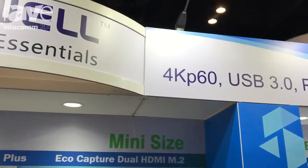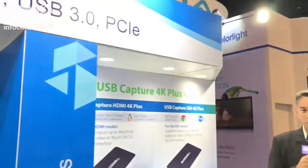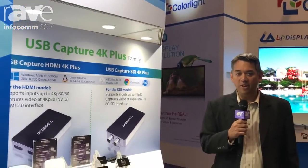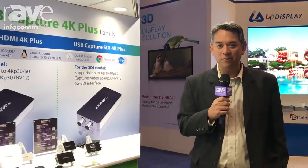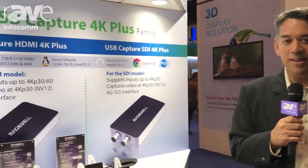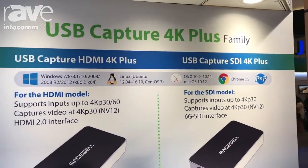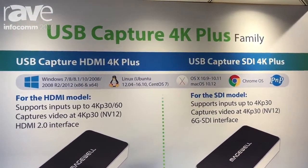Hi, my name is Mike Nann and I'm helping out here at the Magewell booth at Infocom 2017. One of the hottest product lines we're featuring here at the show is the USB Capture Plus family of external capture devices. These allow all types of computers, including laptops, to capture HD and 4K video and audio through a standard USB 3.0 interface.